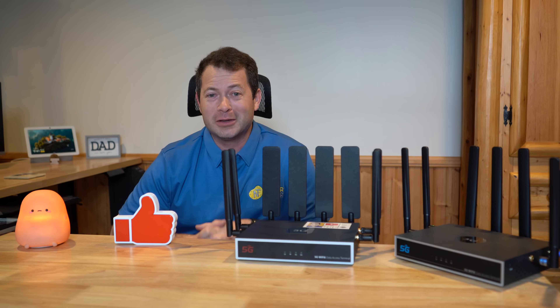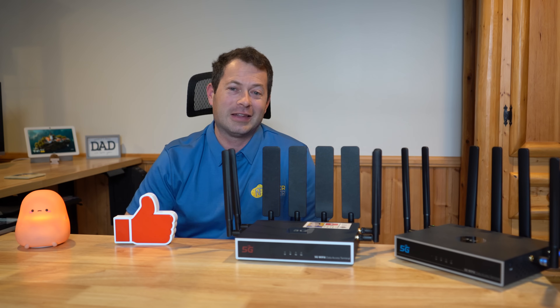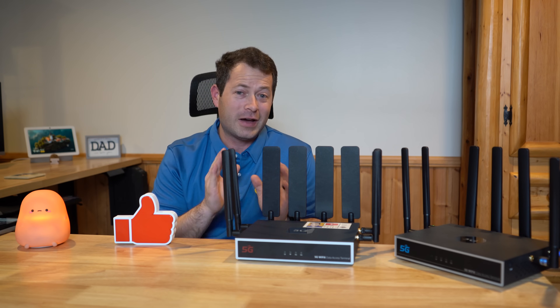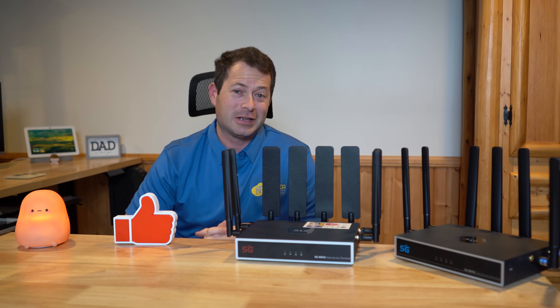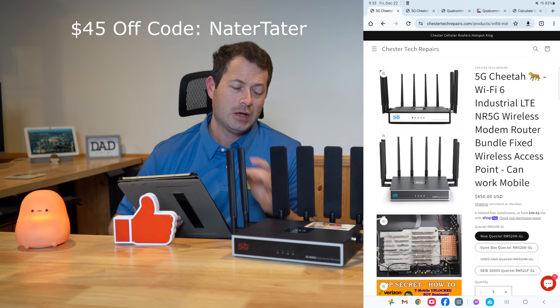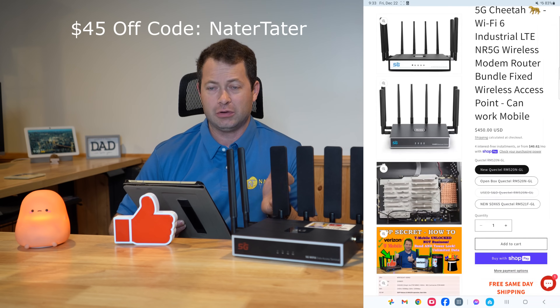As a YouTuber I must put in a quick plug — this is Nate and this is the Nader Tater channel. Please consider hitting that like button and subscribing if you haven't already. Check out my other videos on 5G, Wi-Fi, smart home, outdoor tools and equipment. Also, I do have a discount code that gets you $45 off any of these new products on Chester Tech Repair — just type it in during checkout.